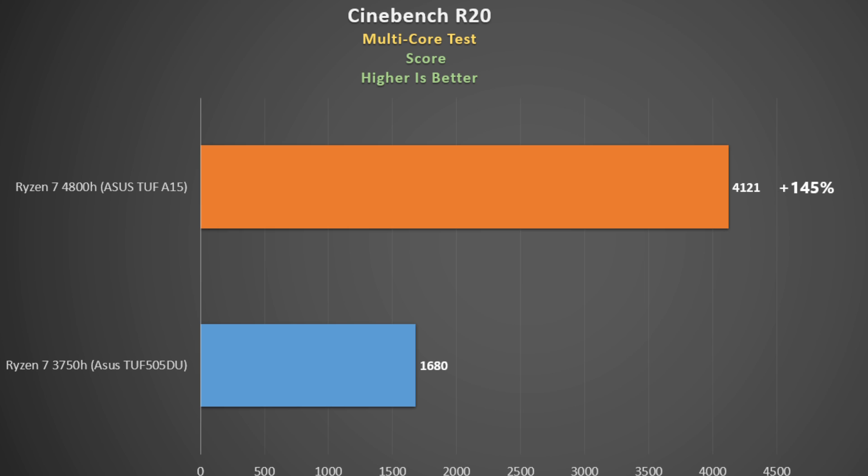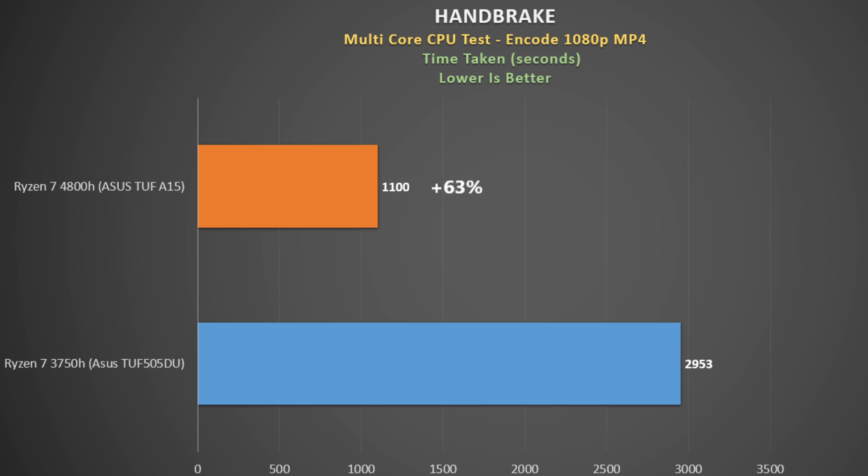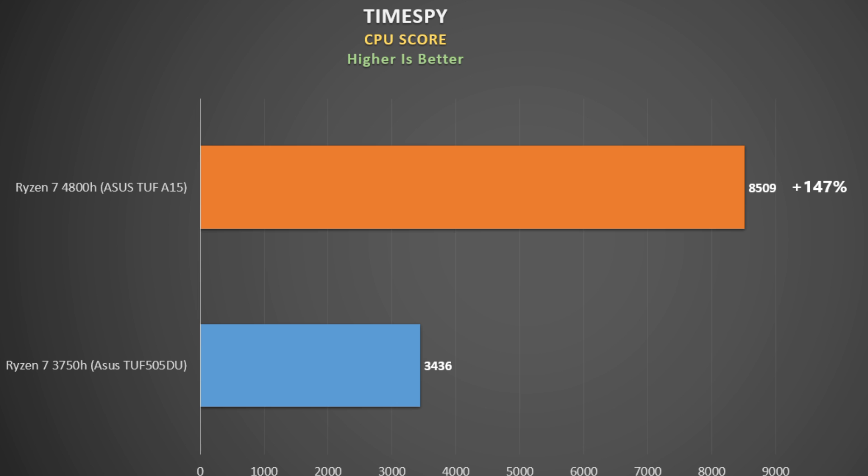Looking at CPU performance, it's no surprise the 8-core 4800H beats the 4-core 3750H. Not only does it have 50% more cores, but it has a single-core boost of 4.2 GHz versus 4.0 GHz on the 3750H. In Cinebench R20 there's a massive 145% increase — insane for a fairly short test. In a Handbrake video encode, the TUF A15 completes it 63% quicker, more in line with expectations. In the Time Spy benchmark, the 4800H CPU score is 147% faster.